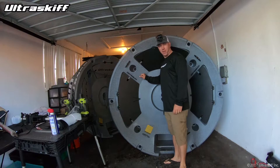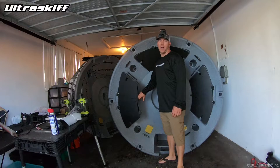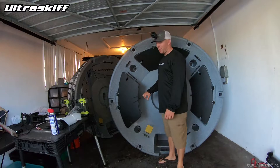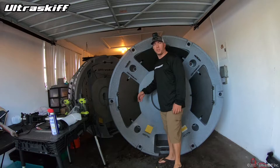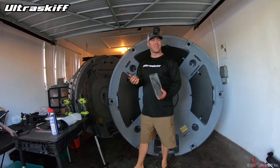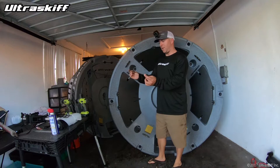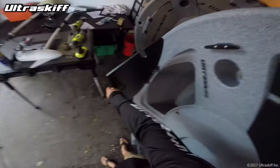Now let's talk about the Ultra Skiff hull itself. The most common thing to keep an eye on would be the bungees — these generally last a couple of years, and then after a lot of use and getting wet, they start to lose their elasticity. It's a super easy fix though. This is the same bungee cord used in most kayaks; go to your local kayak store and they usually have giant rolls of it. It costs about 10 cents a foot. Each bungee piece is about a foot long.